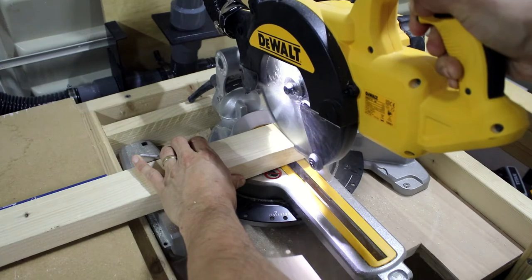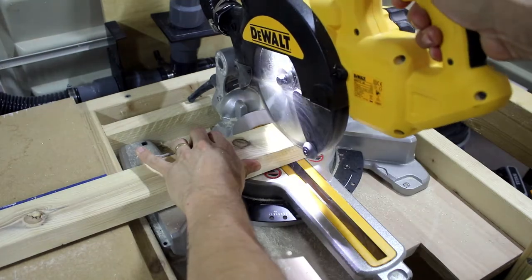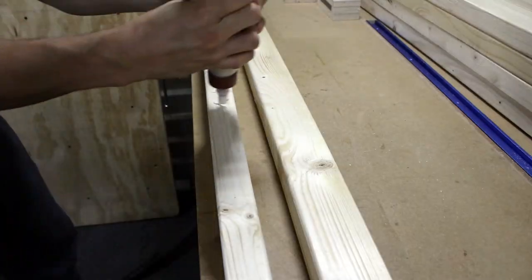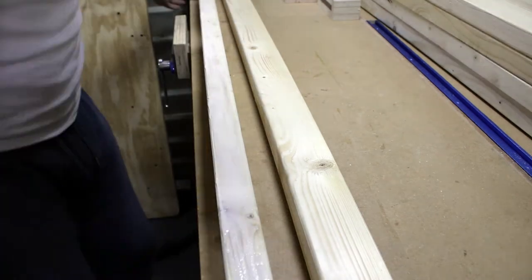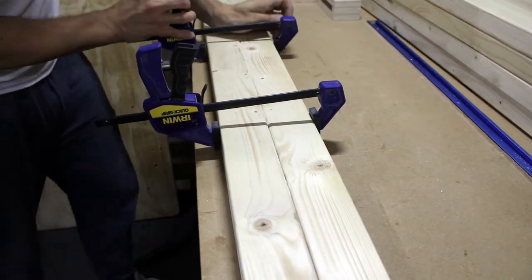The first step was to measure the width of the bed. Having this number I began to cut the timber for the frame of the headboard. The first thing I had to pay close attention to was to find the straightest possible wood for this purpose — nobody would want a bumpy headboard in their room.